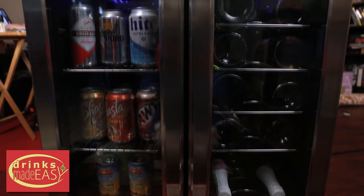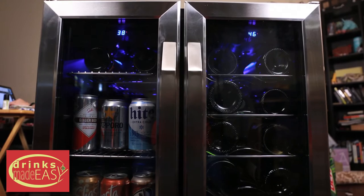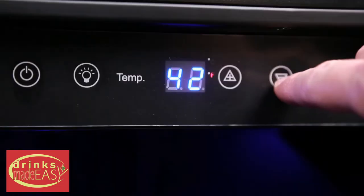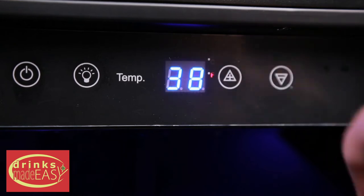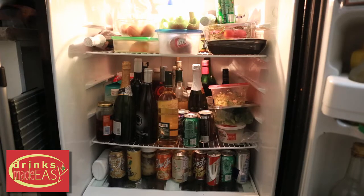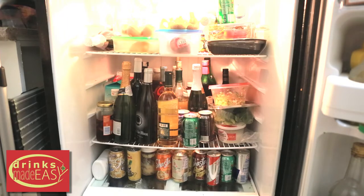The NuAir Dual Zone fridge is great for keeping your beer, wine, and sodas at the perfect temperature. We set ours for 38 for cans and 46 for wine, but you can adjust that to whatever temperature you prefer with the easy digital touch screen thermostat. Even better, it can free up space in your home fridge. Are you kidding me? Get all this stuff in the NuAir! Which, if your fridge is anything like mine, it can get a bit cluttered.